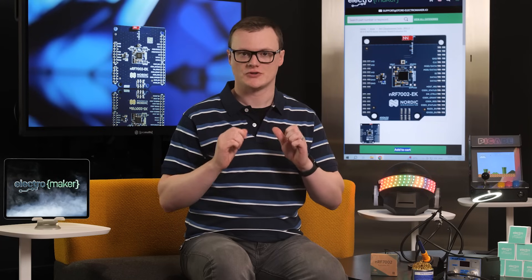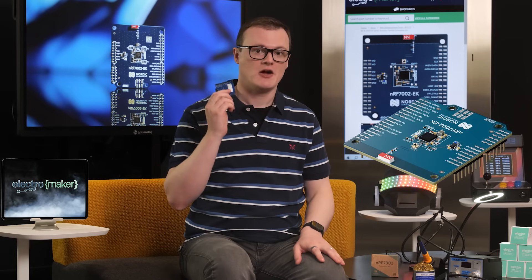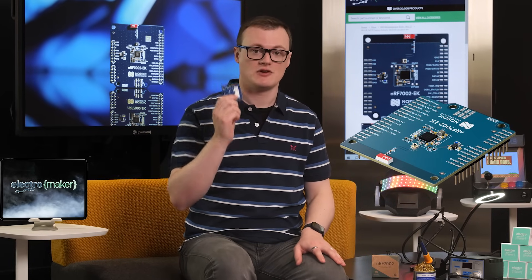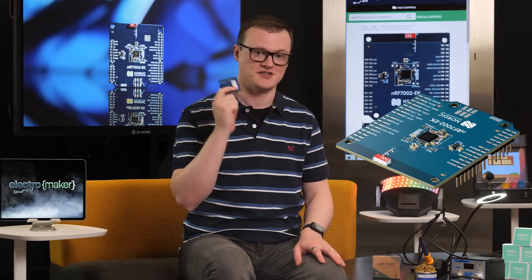Hello, and welcome to this episode of Product of the Week. I'm your host, Robin Mitchell. Today, we will be diving into the goodness that is the NRF7002EK, an evaluation kit for the NRF7002 that lets you play around with this extremely impressive wireless companion IC.